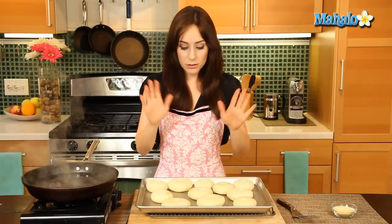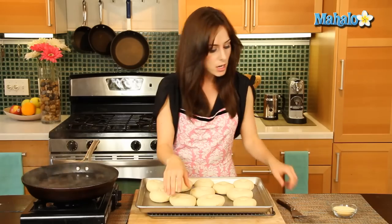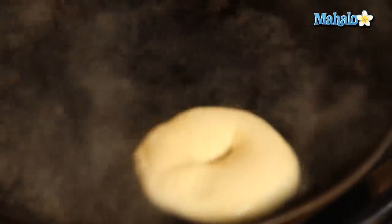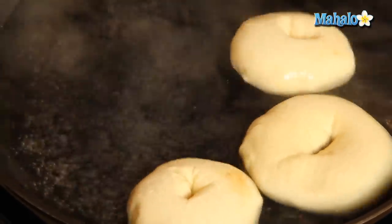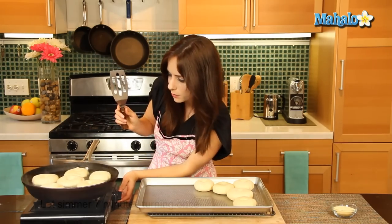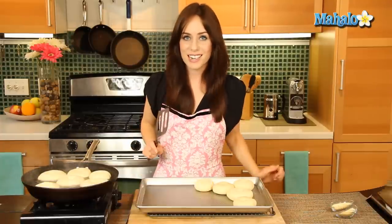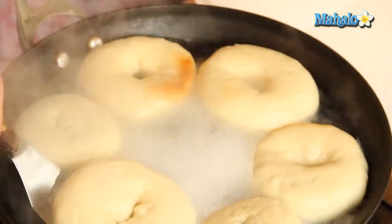Our bagels are out from the broiler. I've turned the broiler off and now preheated the oven to 375°. Let's lower six of our bagels into the skillet with the six cups of boiling water. We're going to reduce now to just a simmer and let these simmer uncovered for seven minutes, turning once. My first batch is done — it's been seven minutes and I turned them once.